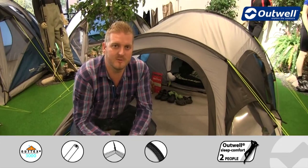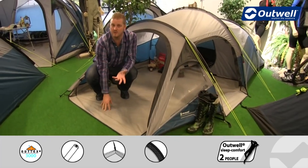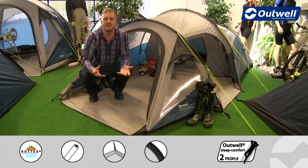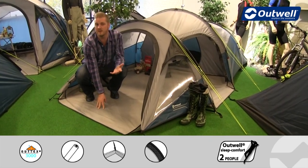We also have an optional extra available for this tent, which is a footprint that goes underneath the entire tent. You simply place it on the ground and then pitch the tent on top of it, so that when you take the tent down the underside of your front groundsheet and your sealed bedroom groundsheet are nice and clean and dry.